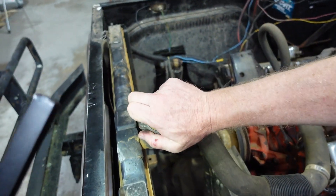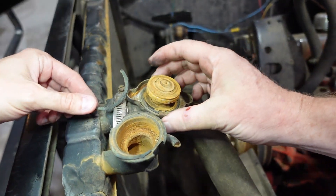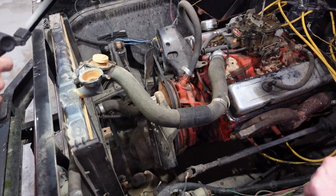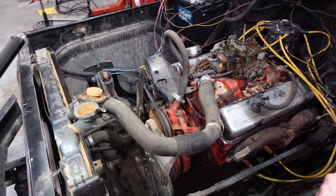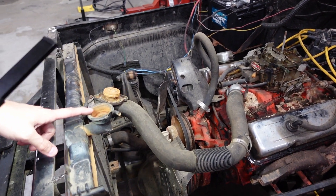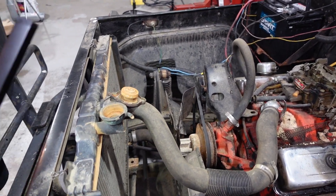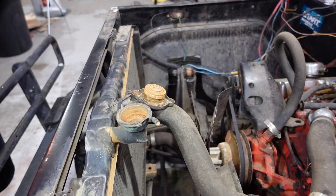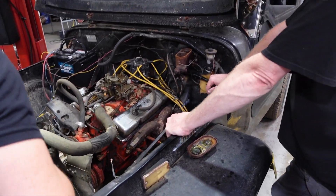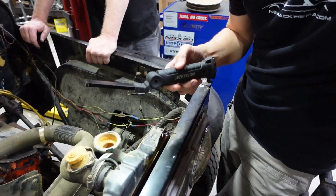Any surprises in here? It says never open — and it won't open. It's good and dry in there. Luckily it's the same color as a lot of those pour-in radiator stop leaks. It could suggest stop leak, but it's probably just rust and dirt — corrosion, no extra charge. It does look like it's either had stop leak in it or dirt. Could be both.